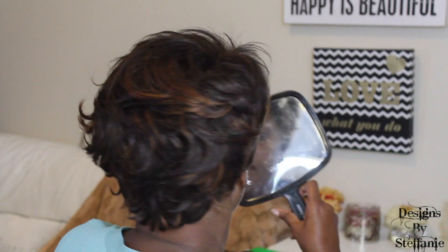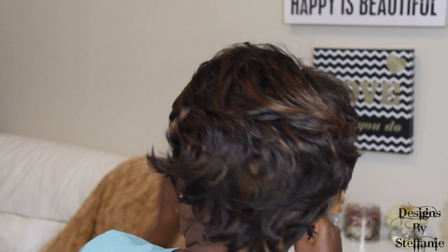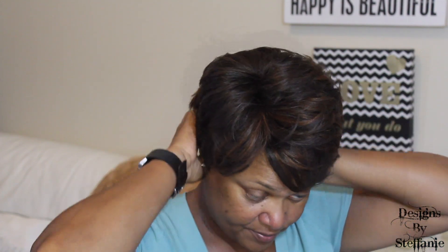I want to come and give a review on it and let you guys see what it looks like. This is the left side, this is the shorter side, and the right side is longer. It still looks good — I've worn this wig a lot, I mean a whole lot. I'm going to take it off and let you guys see the inside. It's held up good on the inside; I think one track may have come up a little bit and I actually glued it back down.